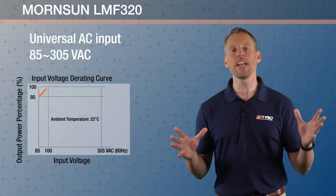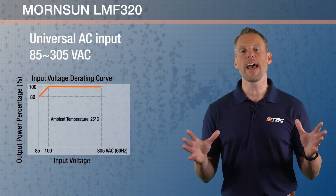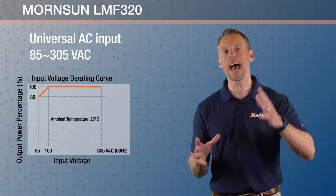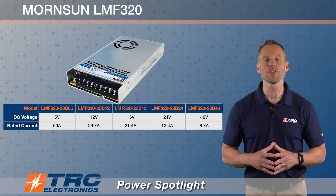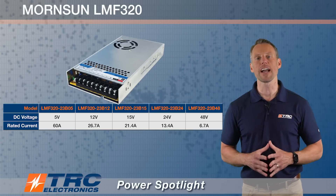We're showing you here the derating curve for input voltage. You should note that low-line derating below 100 volts AC input happens. TRC stocks several models with DC output voltages ranging from 5 to 48 volts, so all those popular voltages I mentioned earlier we have in stock and ready to ship.